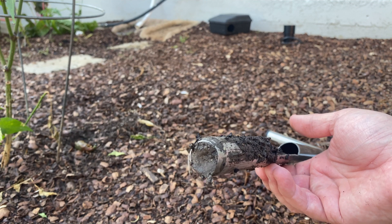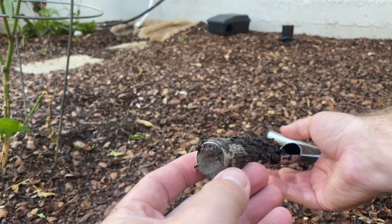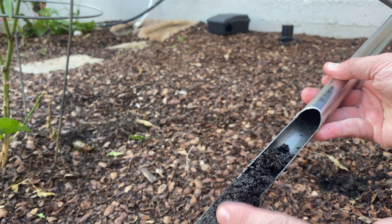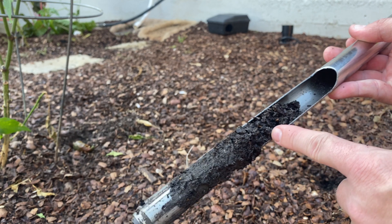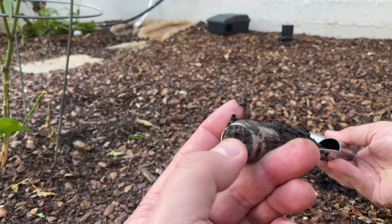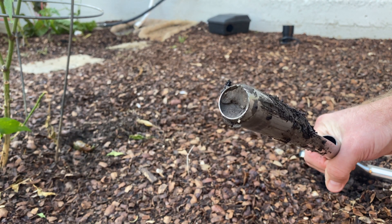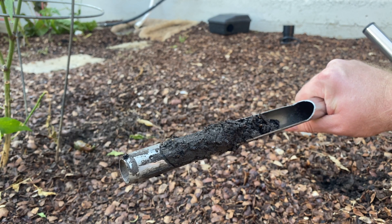As I do these soil samples I'm finding that my clay soil gets clogged up in the probe, so the soil does not keep pushing all the way up. As you can see here it stopped, and I pushed this all the way down but I didn't get a soil sample pushed all the way up. This is because of the clay — it's clogged up here, hard as a rock.